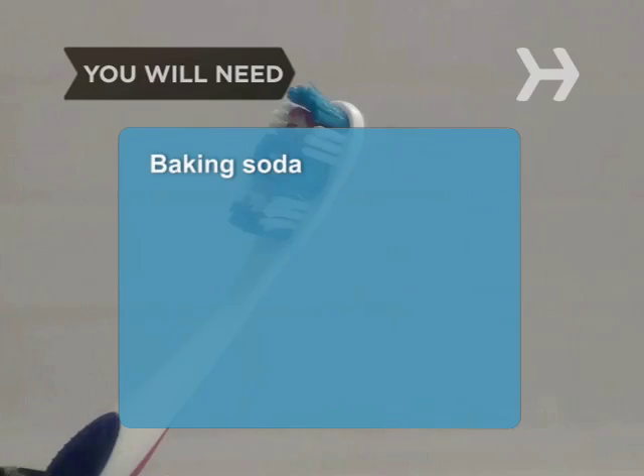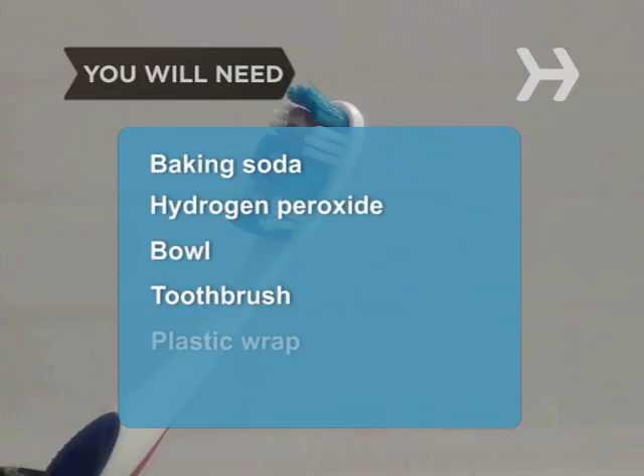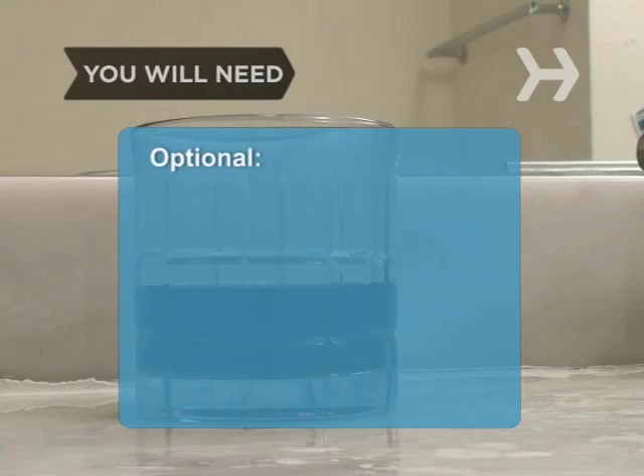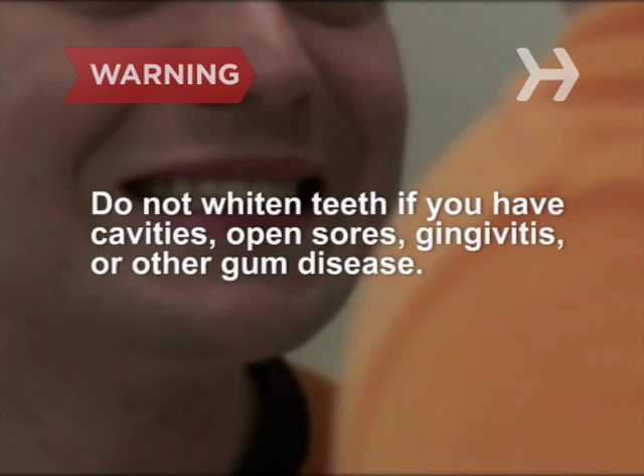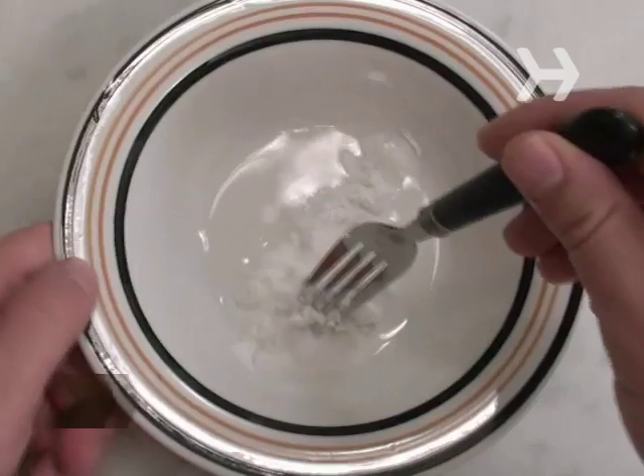You will need baking soda, hydrogen peroxide, a small bowl, a toothbrush, plastic wrap, mint flavoring, and cranberry juice. Do not whiten teeth if you have cavities, open sores, gingivitis, or other gum disease.